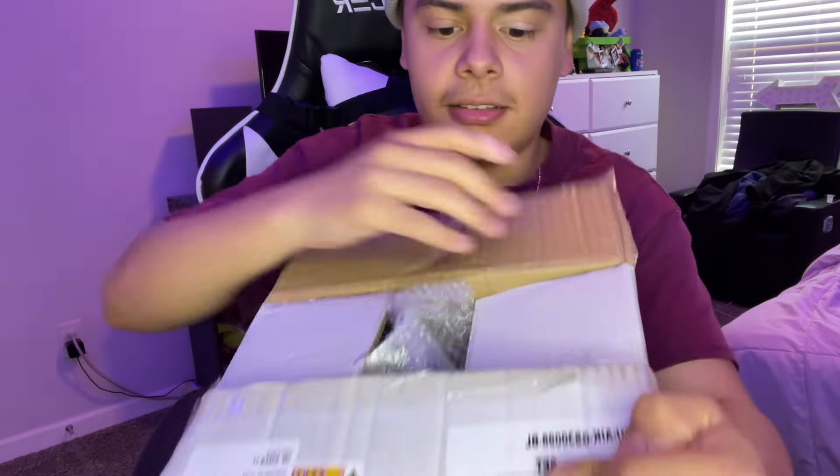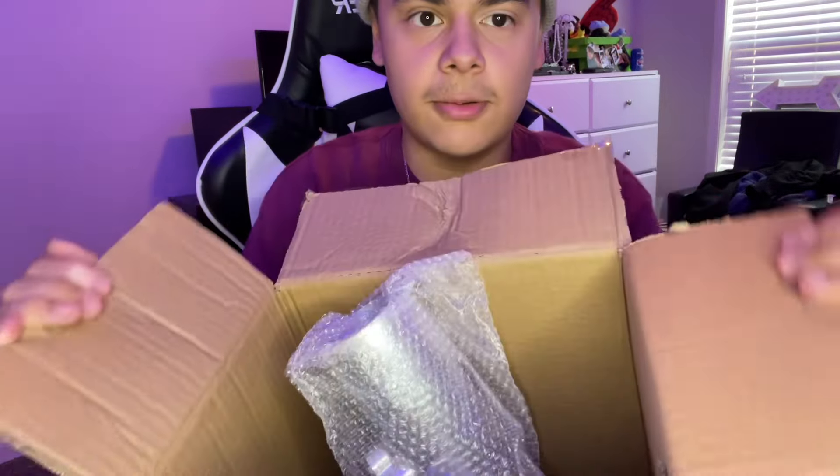On eBay I found a cold air intake with a mass airflow sensor for 40 bucks, and I actually got it for 35. I found this one and I said, you know what, I'm gonna go ahead and get it. So I got it right here, as you can see from the beginning of the video, and I got it from DNA Motoring. I've never really heard of them, but let's go ahead and unbox it.